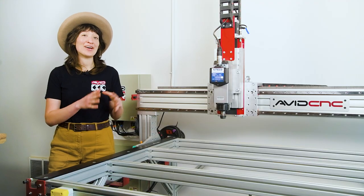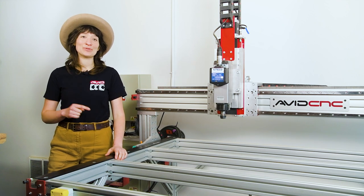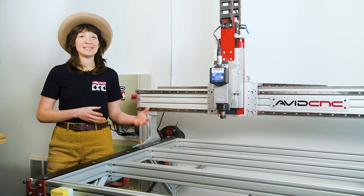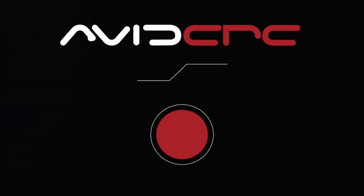That's all for this overview on how to set up and the basics of operating your CNC machine. Don't forget to check out the links in the description below to videos and instructions for intro to CNC projects as well as next steps. Thanks for watching — I can't wait to see what you make, and I'll see you in the shop.